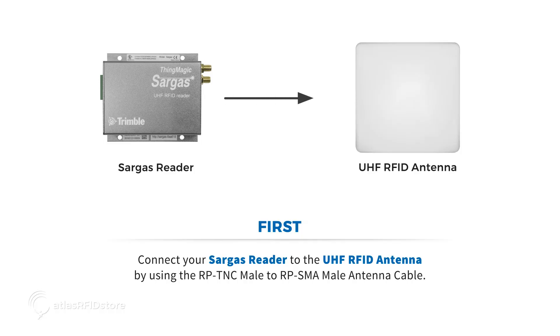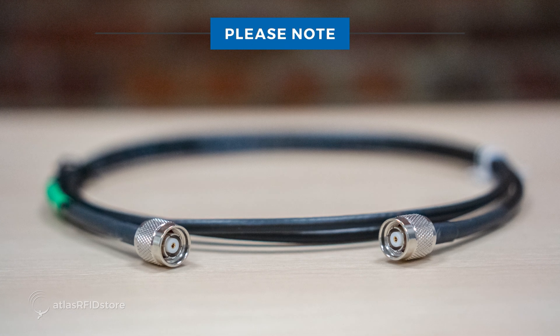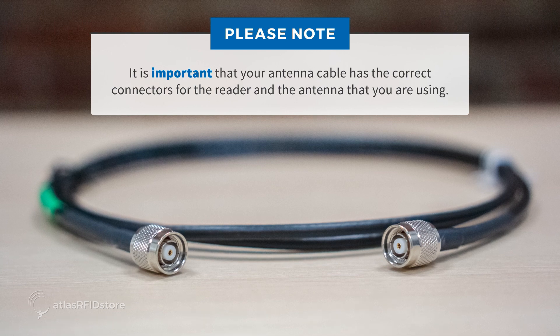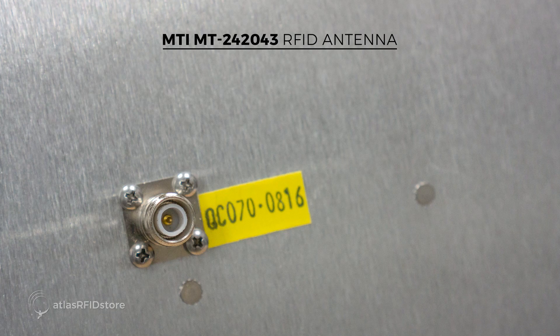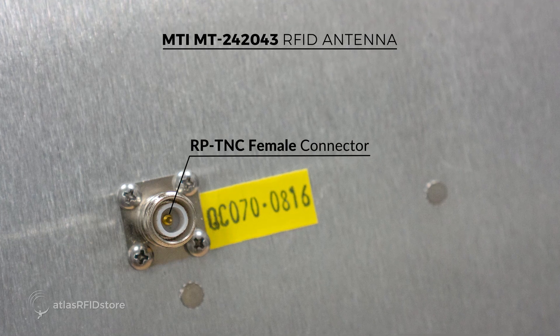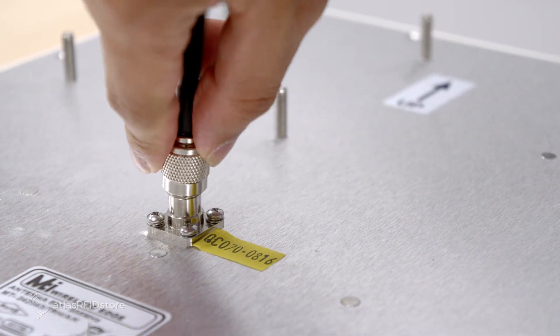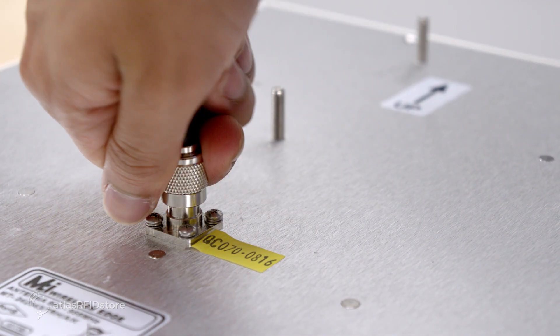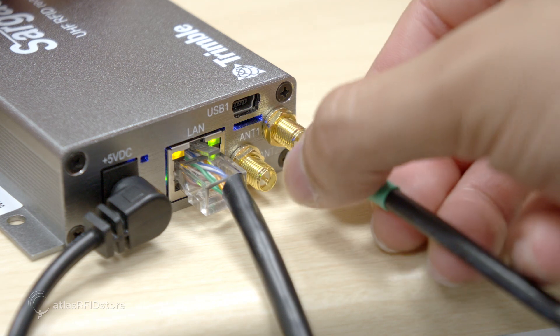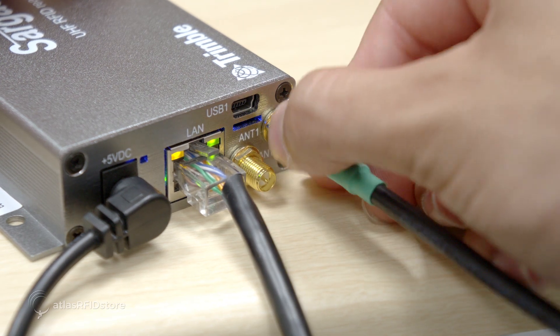Next, connect your reader to the UHF RFID antenna by using the RP-TNC male to RP-SMA male antenna cable. It is important that your antenna cable has the correct connectors for the reader and the antenna you are using. This MTI-MT-2420-43 antenna has an RP-TNC female connector. Connect the RP-TNC male cable to the antenna. The ThingMagic Sargas has an RP-SMA female port, so connect the RP-SMA male end of the cable to the Sargas.